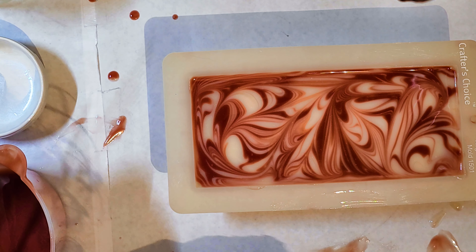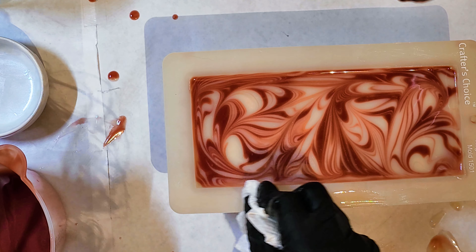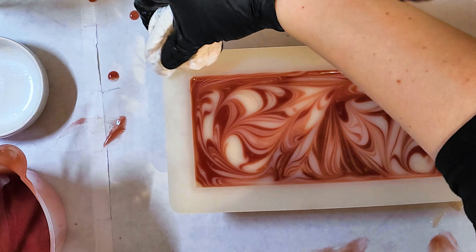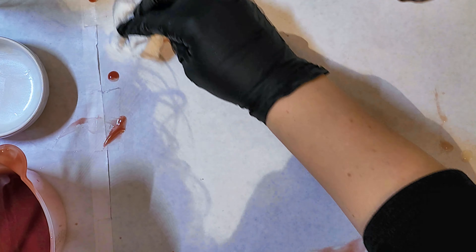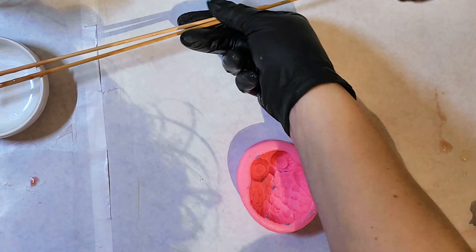That's kind of where medium trace would come in handy — the structure and integrity of the colors stays intact. If you try this, you'll know what I mean. Just get it to medium trace and try it that way.